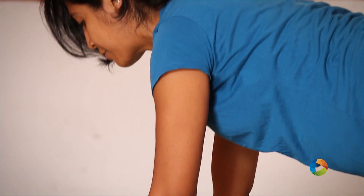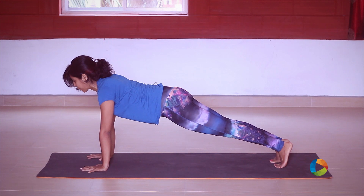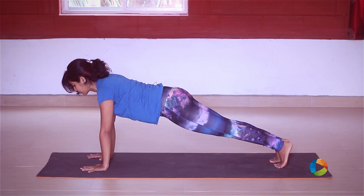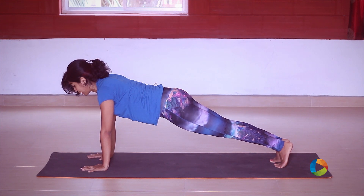We're holding here just for five, four, three, two, and one.